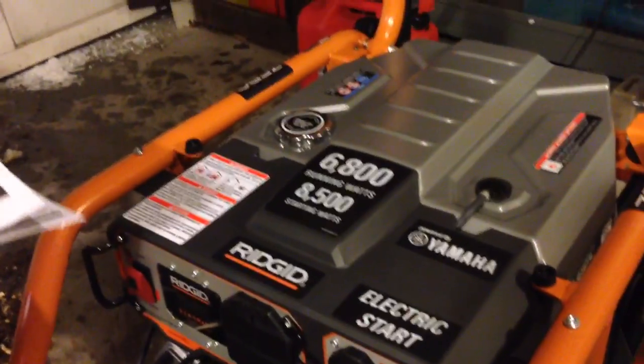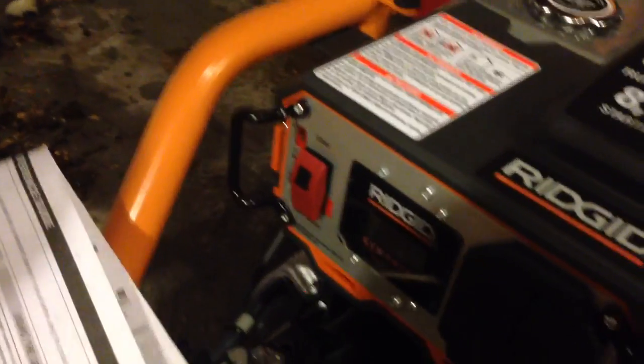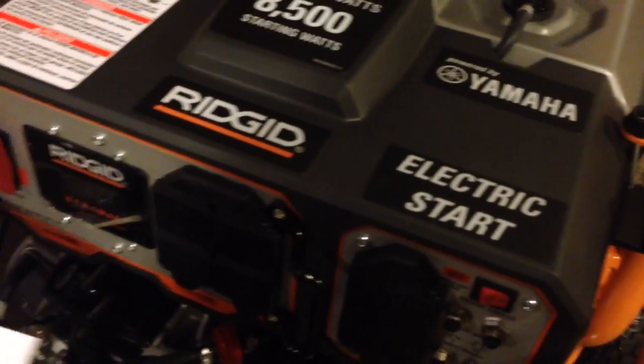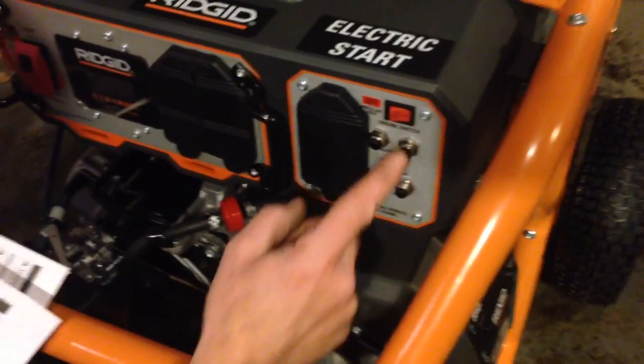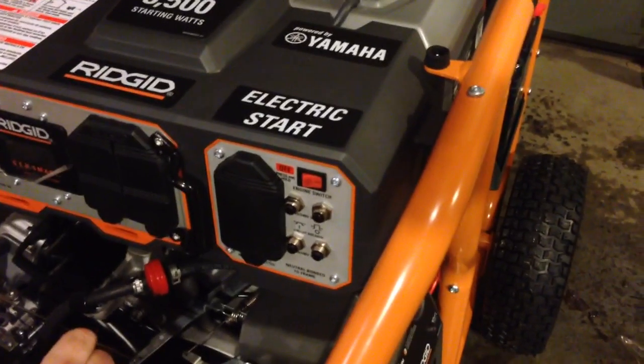Place the engine switch in the on position — it must be on, yep. So you do need that to start, that needs to be on. That's the engine switch over here. There's another one for the electric start. I thought this was the electric start down here, but I think the actual start is here. It says engine switch, it says electric start right here — that's just telling you it's electric. Press and hold to shut the engine down, so that's the kill switch.